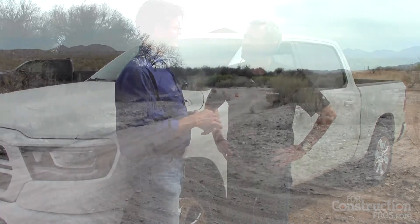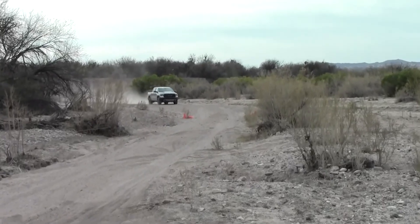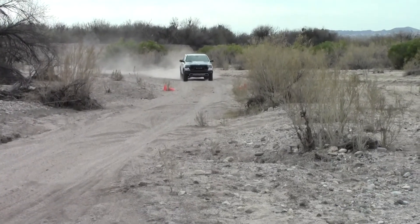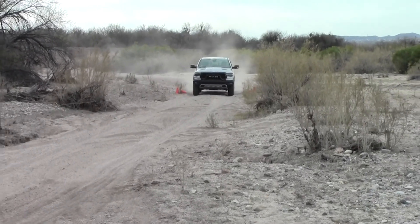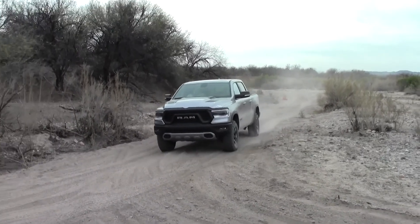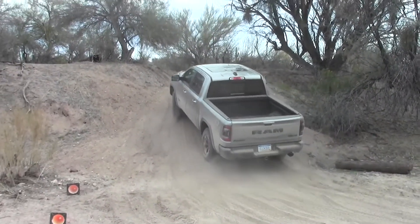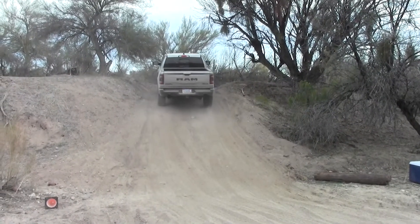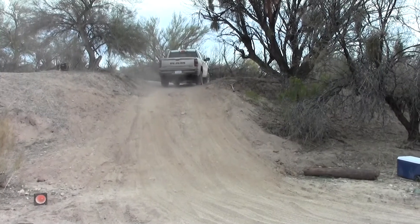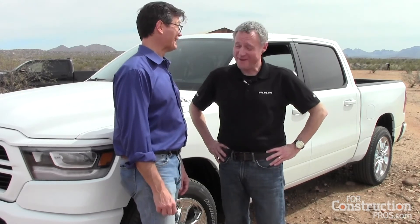A pretty unique feature for a half-ton truck is the locking rear differential. For the 2019 Ram 1500, they've introduced an e-locker, which locks the left and right drive together to help get through more difficult terrain. It's available across all three axle ratios — 3.21, 3.55, and 3.92. It's activated electronically by a button next to the rotary e-shifter, but it's mechanically engaged — electromagnetically activated — and allows you to crawl out of tough situations.